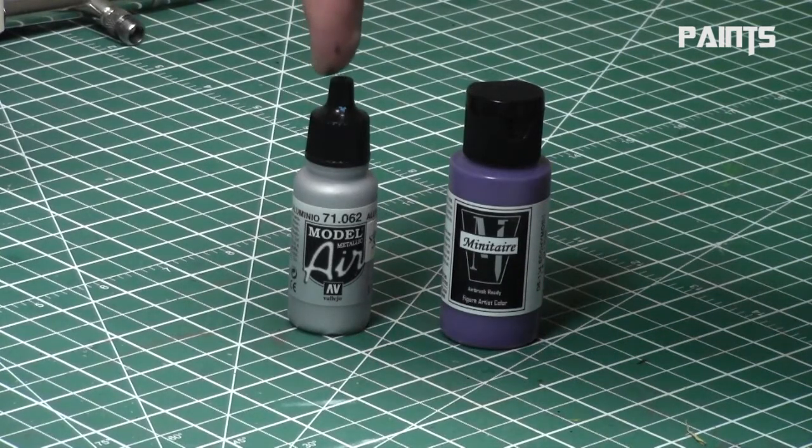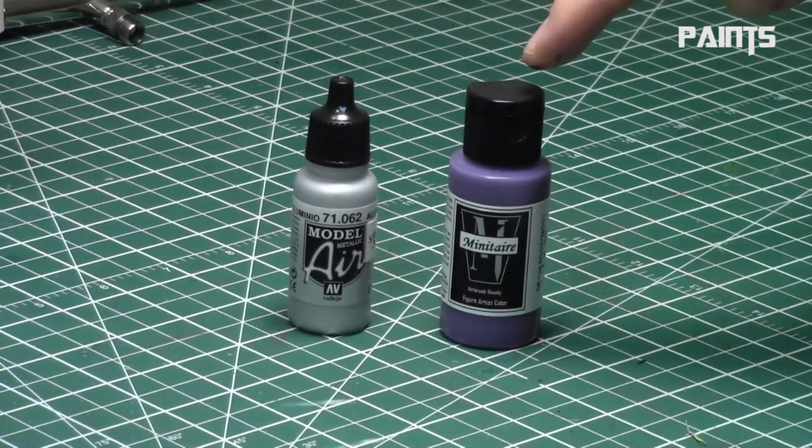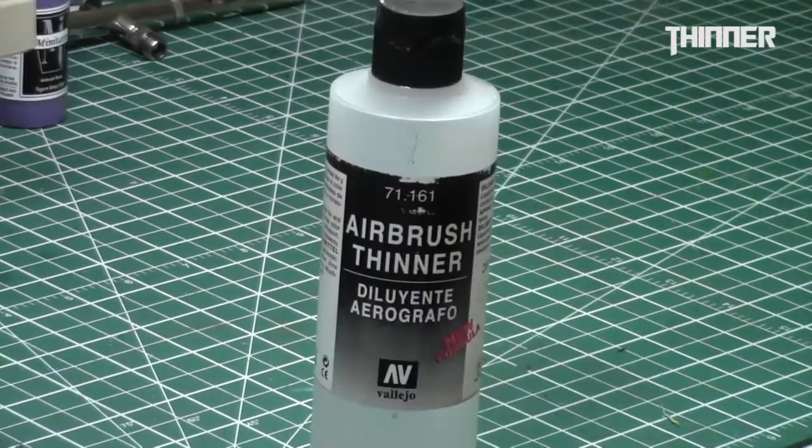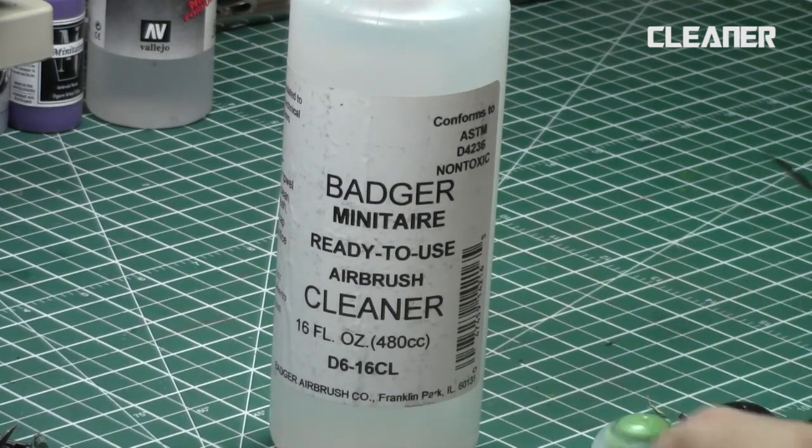Next you need paints. You have two choices: either paint specifically designed for airbrushes — I recommend Vallejo Model Air on the left and Minitaire from Badger on the right, both fantastic paints designed specifically for airbrushing — or if you want to use GW or P3 paints, you need airbrush thinner. I don't recommend water as it dilutes the pigments badly, but thinner creates the nice consistency required for airbrushing.